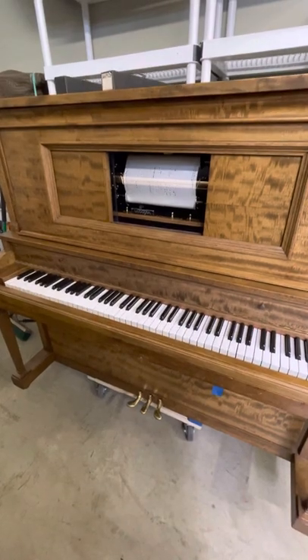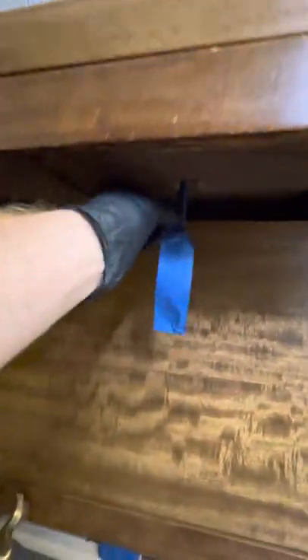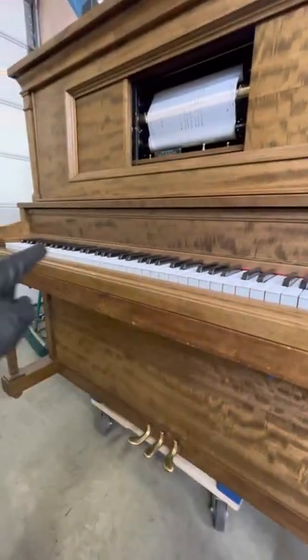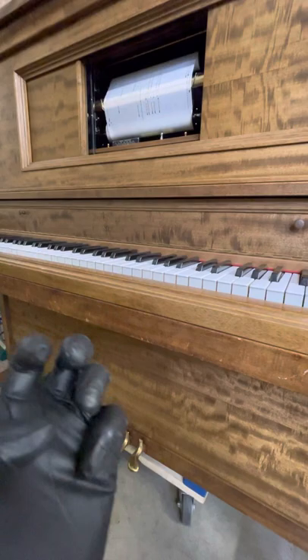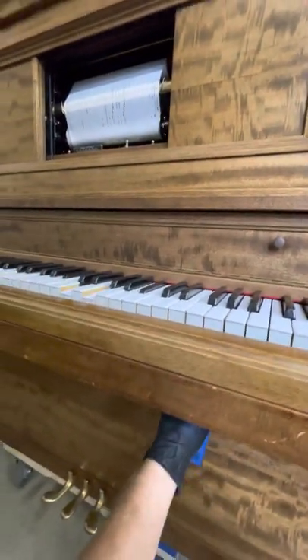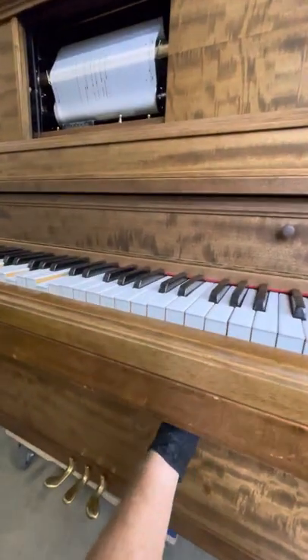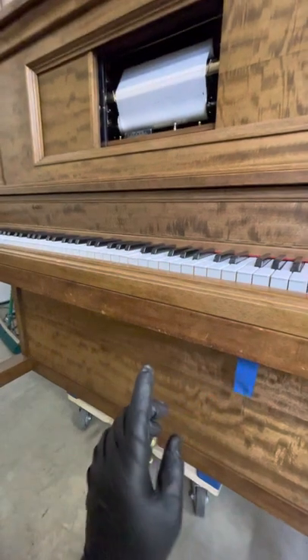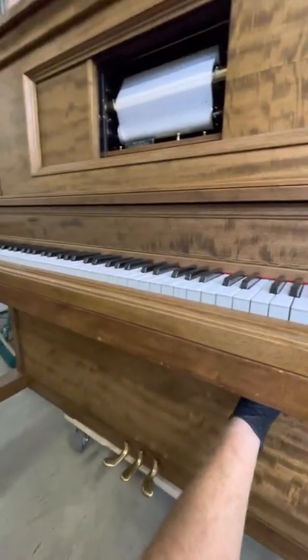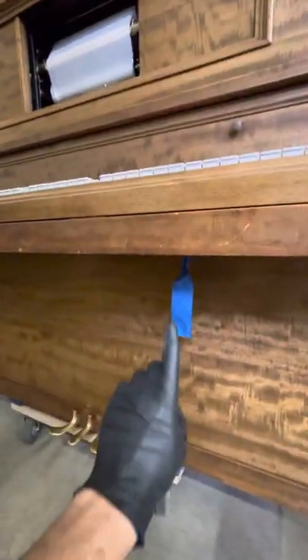There's a piece of tape here showing the key lock. When engaged, you can see all the keys lock. You can still hear the music — it's still playing the actual piano — but the keys are not moving. When the piano is delivered this may or may not be engaged, so don't worry if the keys are stuck like this. I put a piece of tape here to remind you.